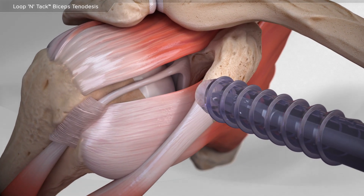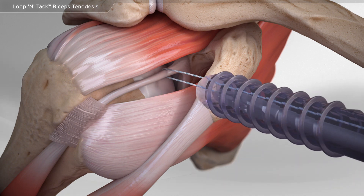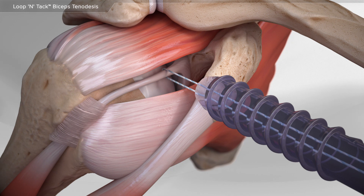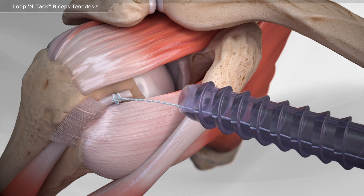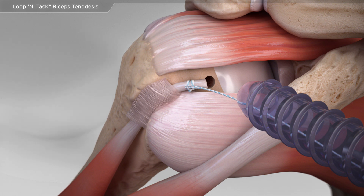First, your surgeon will place a suture around and then through the biceps before separating it from its original location. Through the small incisions in the skin, your surgeon uses a series of instruments to prepare a new hole in the arm bone, or humerus.